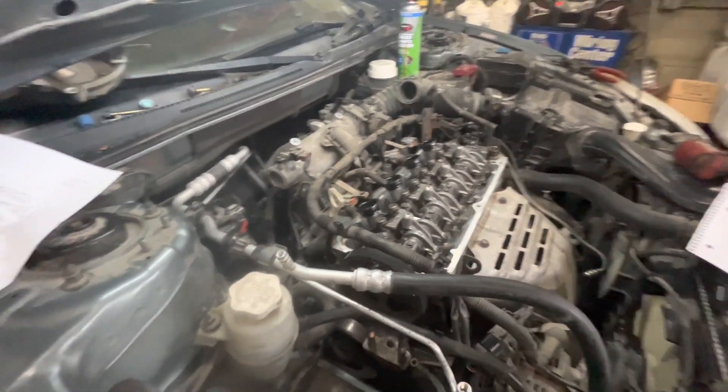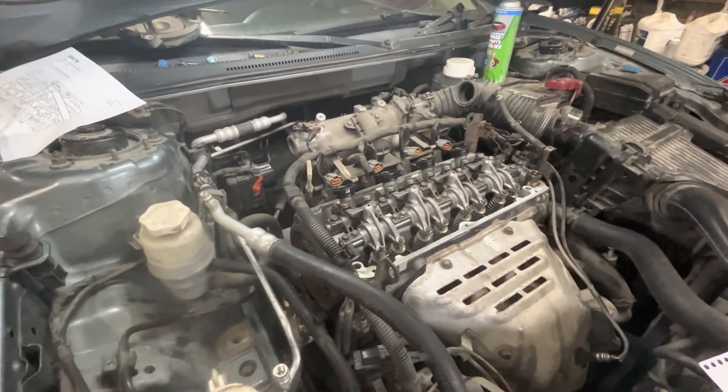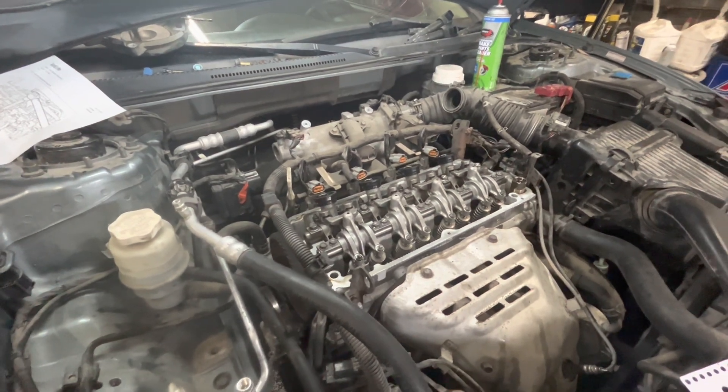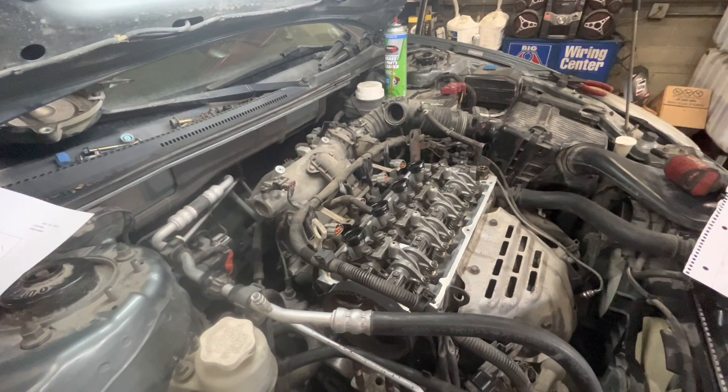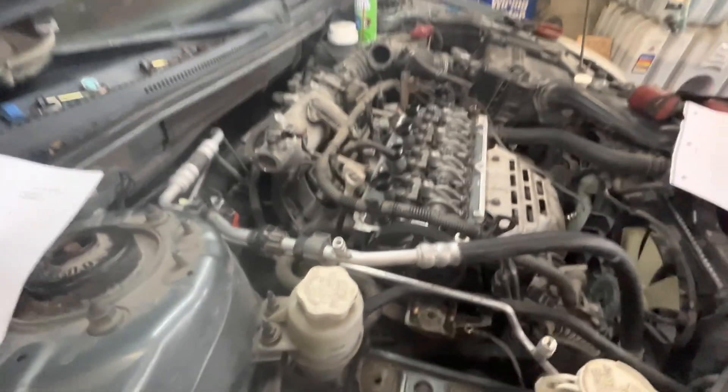Today we are going to be adjusting the valves on a 2.4 liter Mitsubishi motor. First thing you want to do is take the valve cover off and the timing belt cover.